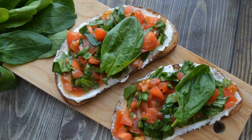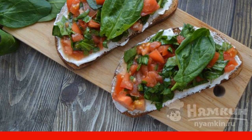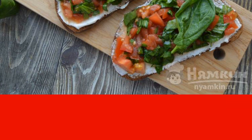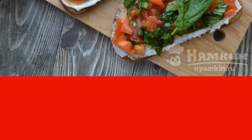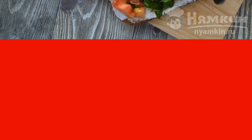Bruschetta is the most popular and favorite snack in Italy. The base of the bruschetta is toasted slices of bread, but the filling can be anything. Bruschetta with spinach is very tasty, juicy, fragrant, and, of course, nutritious.